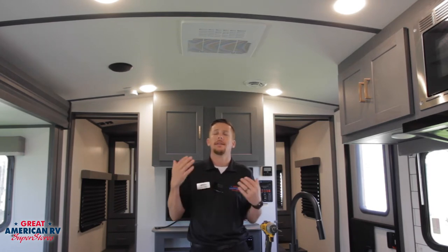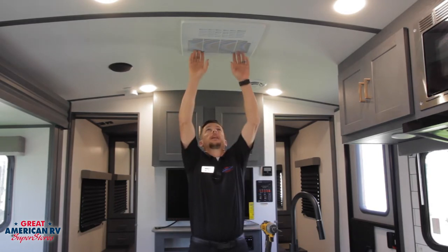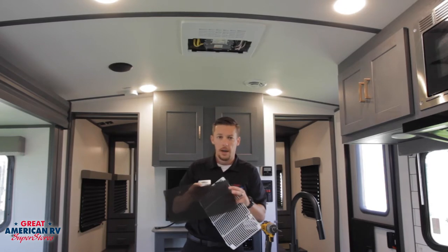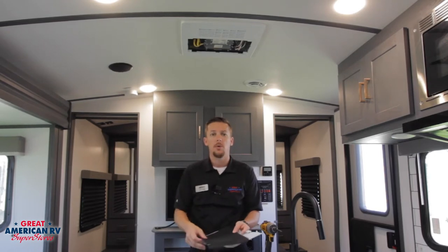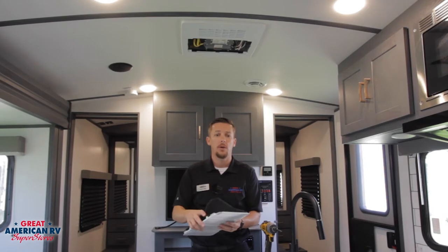Now let's talk about maintenance — what do we need to do to make sure our AC keeps up and is working efficiently? The first and easiest thing you need to be doing most often is checking this filter and making sure it is clean. Real easy access — grab it, pull it off, and make sure that filter is clean. You can blow it off with a compressor or dust it off, whatever you need to do, but clean it. A dirty filter can suffocate your unit and cause it to freeze up.